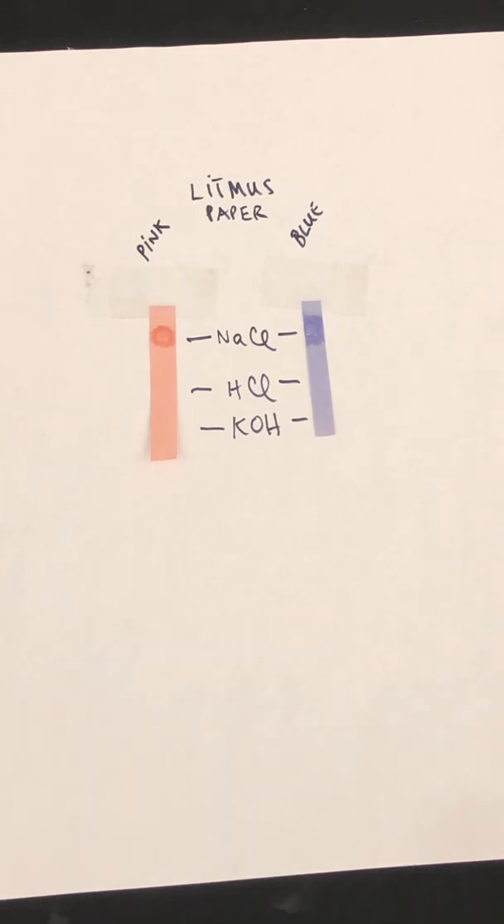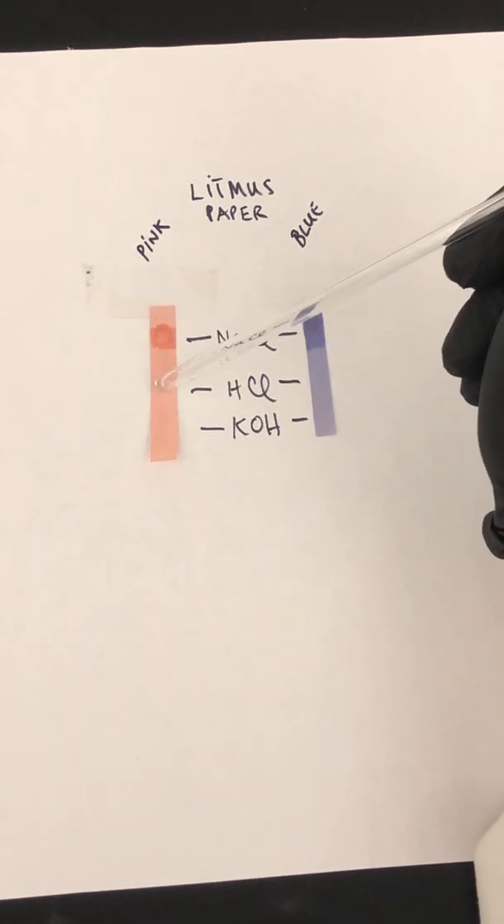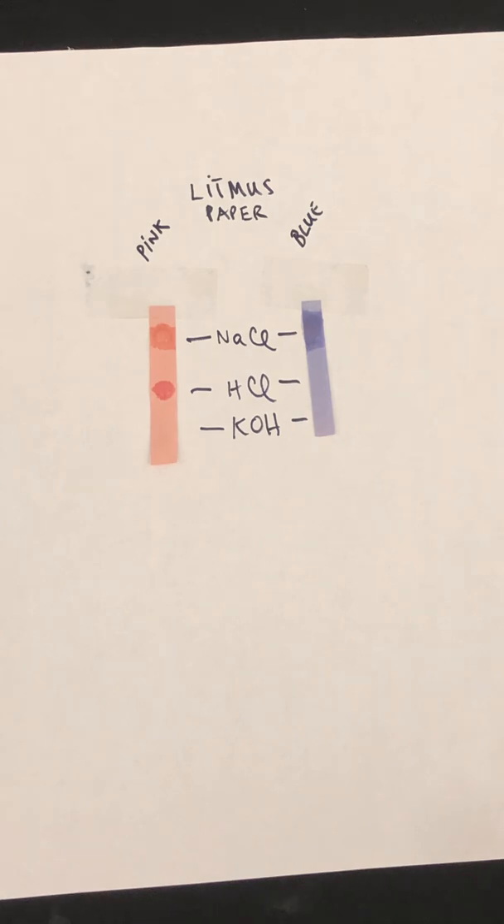Let's go now with HCl. We're going to spot it on the pink litmus paper and then on the blue litmus paper. Please write down your observations. Lastly, we're going to do the KOH solution. We're going to spot it on the pink litmus paper and then on the blue litmus paper. Please write your observations and record them on your data table.